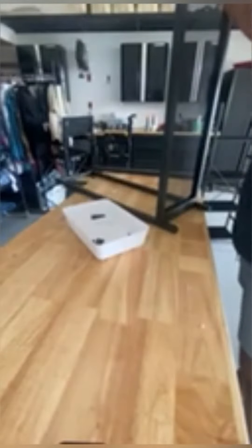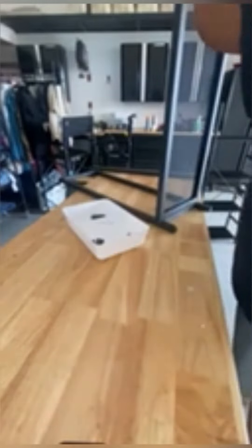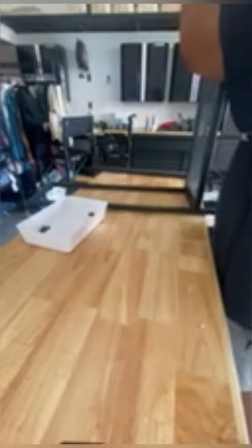It comes with an allen wrench and all the bolts and pieces you need. The process goes very smoothly, and once you get everything together you just piece it together, make sure it all fits, and you can set it up and you're good to go.